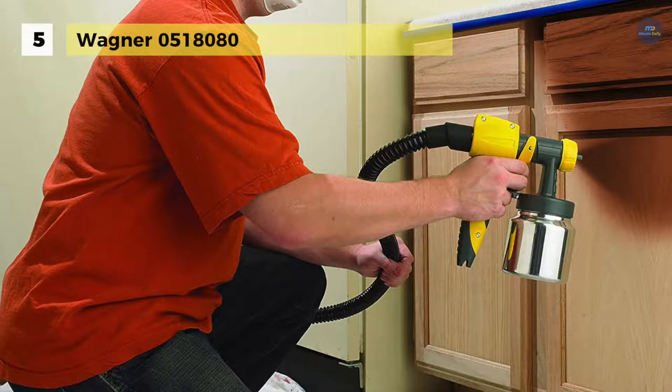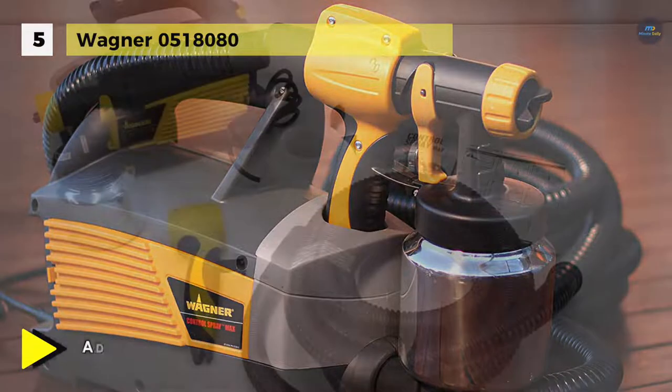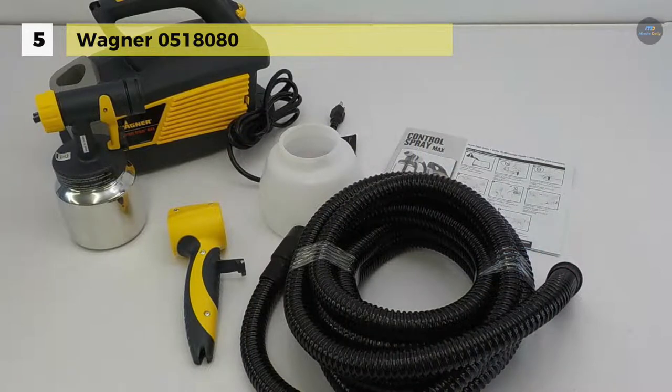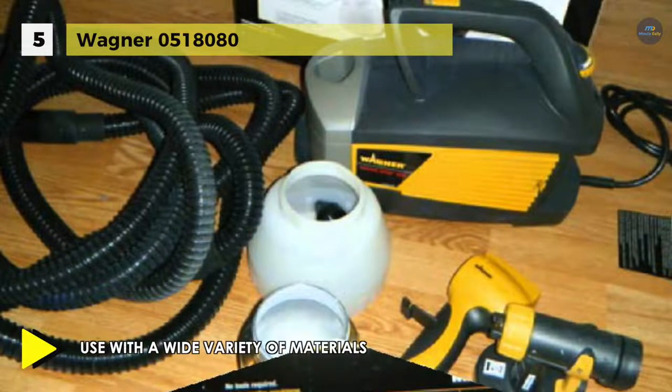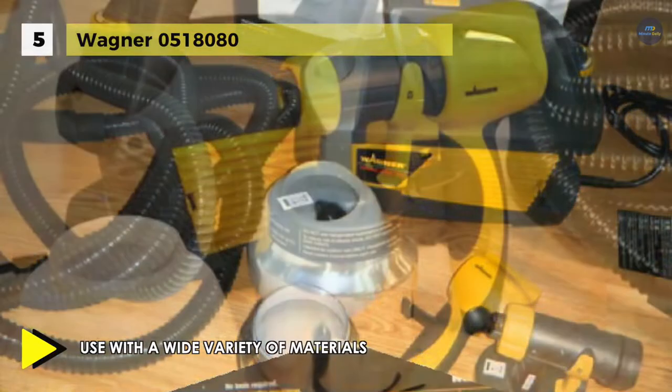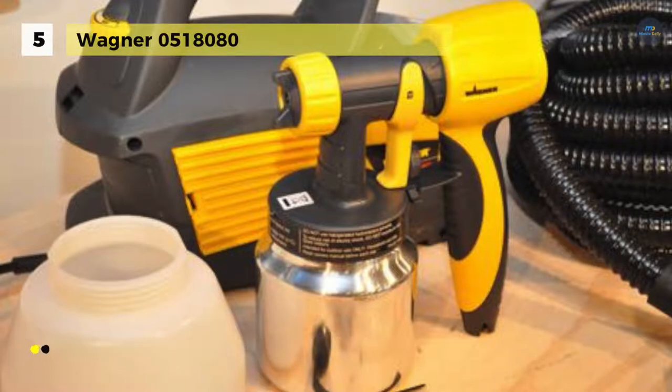It combines variable air pressure control, a metal spray gun, and a powerful two-stage turbine to make it easier to paint. It provides three spray patterns for versatility and a 20-foot flex air hose to extend your reach. Its lock and go front end makes material changes quick and easy. It includes two air filters that protect the finish from dust, a one-quart contractor-grade viscosity cup, and a larger one-and-a-half-quart plastic cup. It features a viscosity cup that lets you measure the density of the material you're using and adjust the spray pattern as needed.